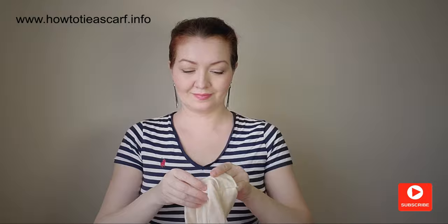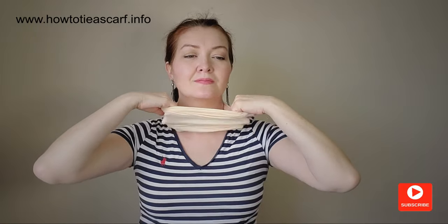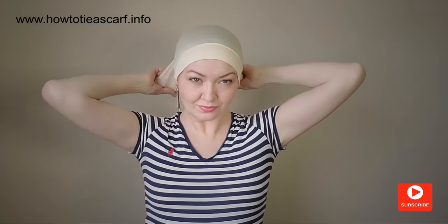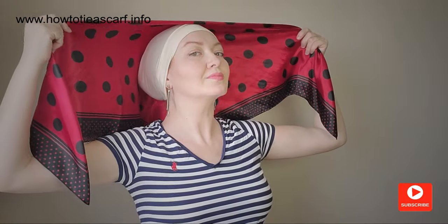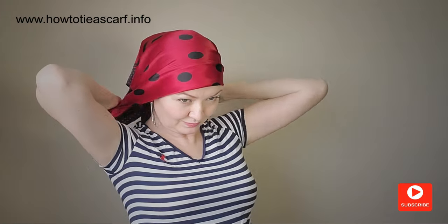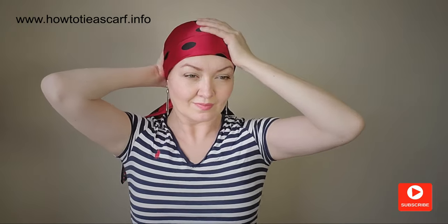First, you can use an under hat like this. What I love about it is that I can hide all my hair easily. Let's tie the scarf. Now it feels more secure. I wore this style without any adjustment for about three hours, and finally it just fell down together with the under hat.